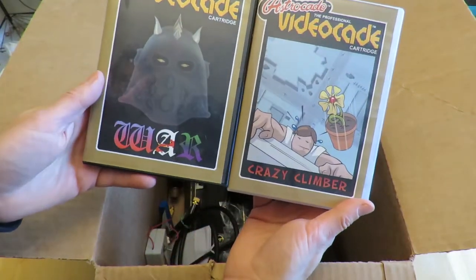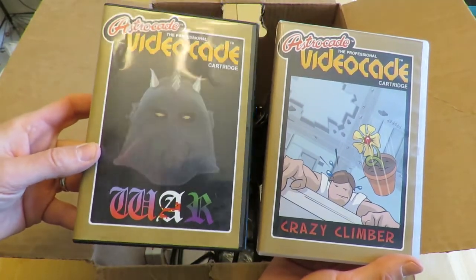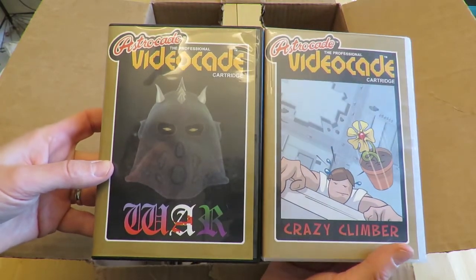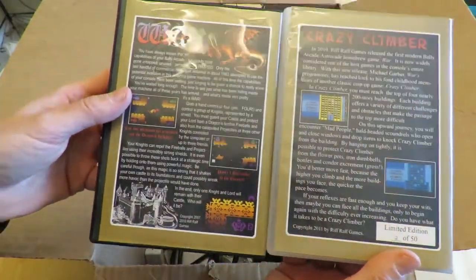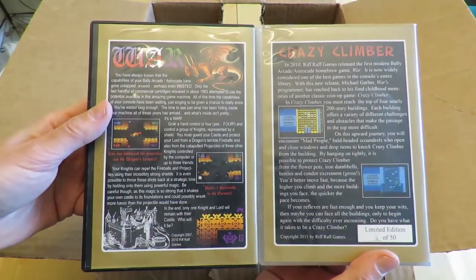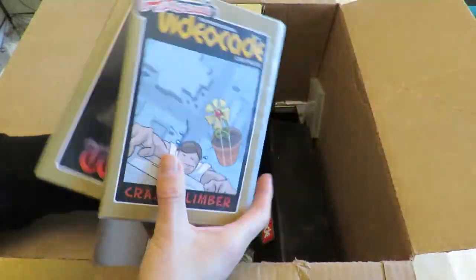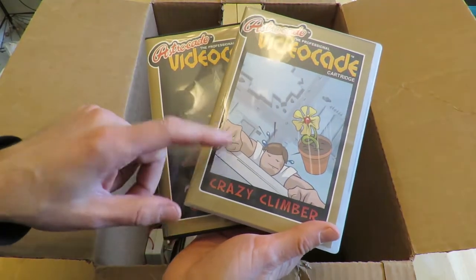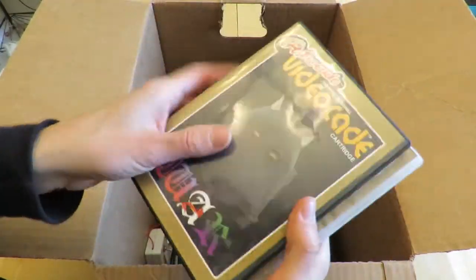Here are the two games that I did not write but I did help get released. This is the first one called War, and this is Crazy Climber. These are both 8K cartridges for the Astrocade inside CD-ROM cases — special CD-ROM cases. This is limited edition 250. I had a friend Ward Trach do this cover art, and my friend Paul Baptiste did this cover art. I put the boxes together and made the background — I think they turned out pretty good.